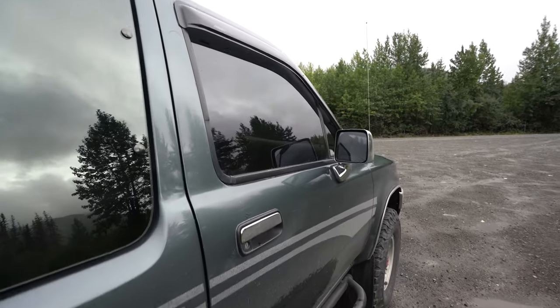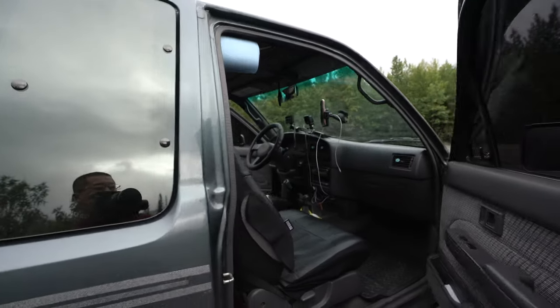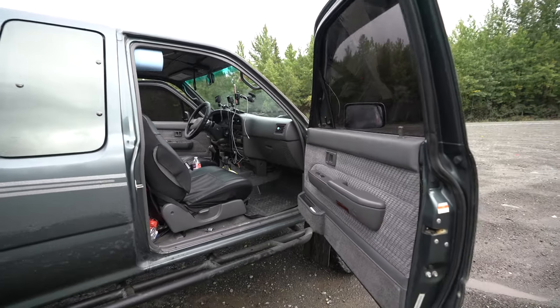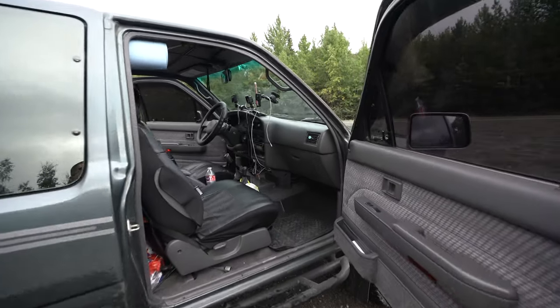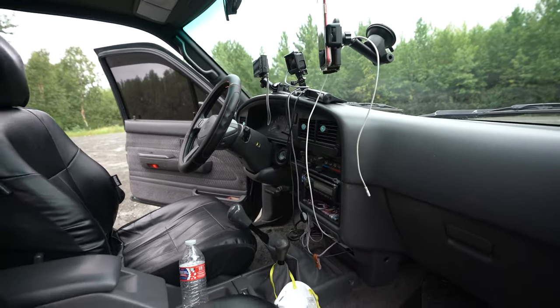Besides that, just your basic tune up — make sure you do a full tune up when you get your truck. Change your fluids and stuff like that. Other than that it's a really great truck.